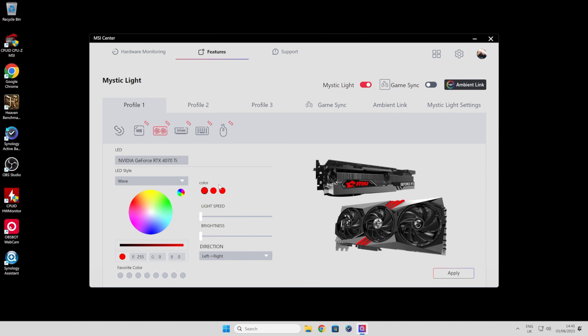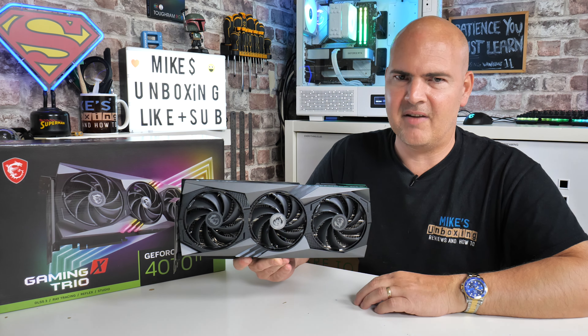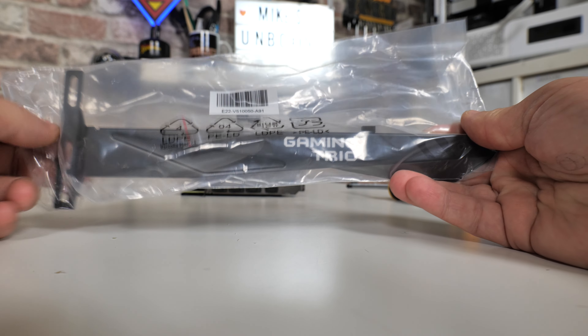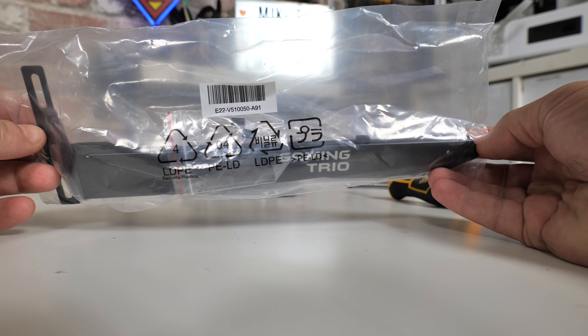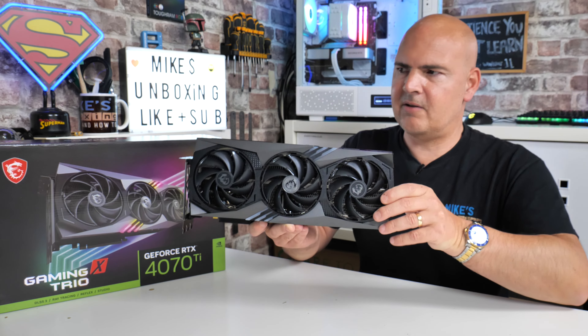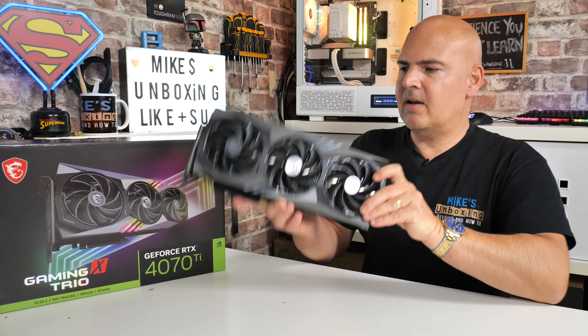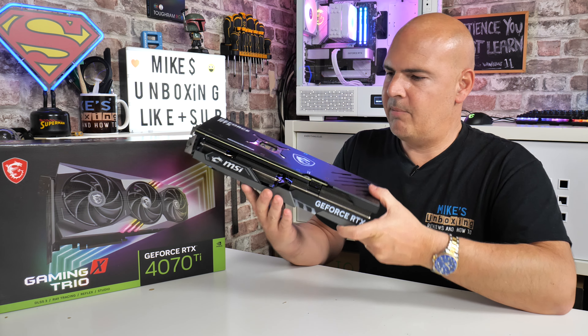You can see some B-roll of MSI Center showing lighting adjustments. Looking at the card itself — this thing is ridiculously heavy. But MSI have included a support bracket, which a lot of MSI cards now come with. If you're not mounting it vertically, which I strongly suggest as it looks really nice, you might get a little bit of sag, so that bracket will help you out.